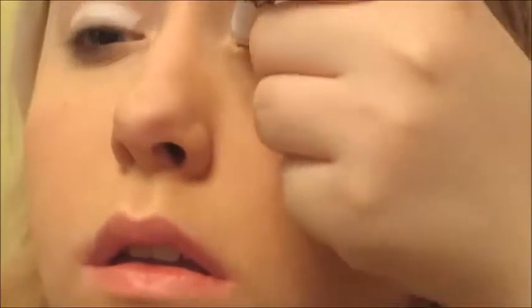So I'm going to start with the Too Faced Shadow Insurance Primer, my usual and my holy grail. I'm just going to spread this all over the whole of my eyelid. After that, we're going to go in with my NYX Jumbo Pencil in the color Milk — the white one. Mine was running pretty low so I was trying not to stab myself in the eye, but I focused it on my eyelid and my inner corners. This really helps bring out the blues that we will be putting on.